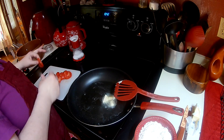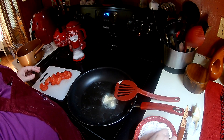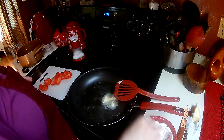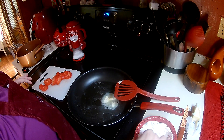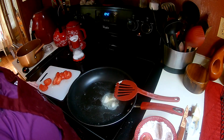Just take your tomatoes and dredge them in the flour. And if you want to make a little bit more gravy, you can just add some of the seasoned flour in to thicken it up a little if you're adding more milk.